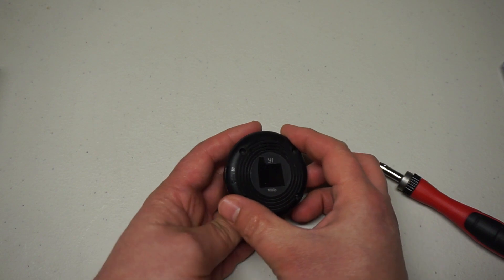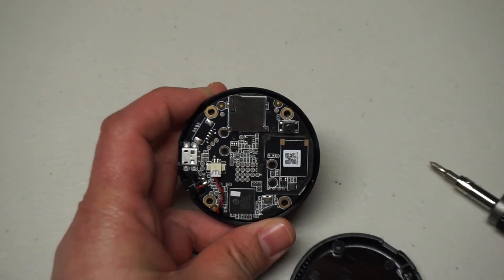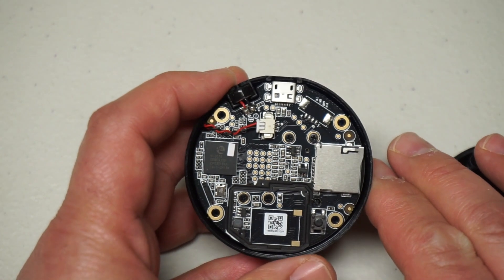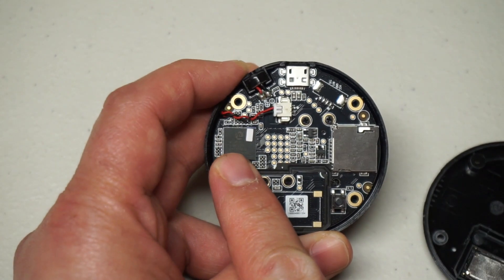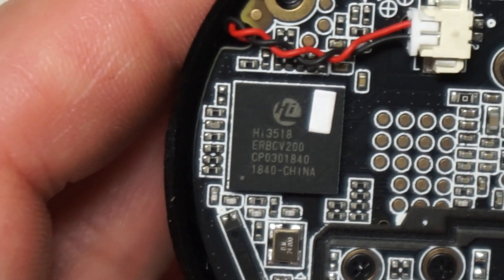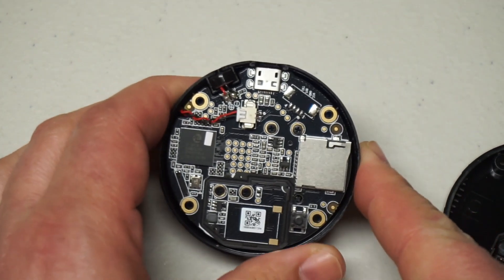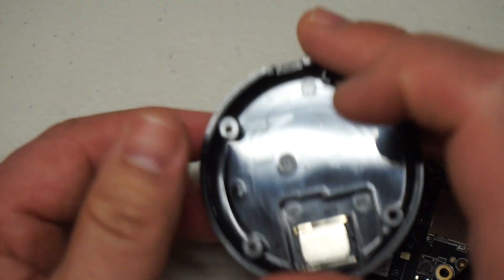Let's open this up and see what's inside. I'm really impressed by the construction of this camera considering how cheap they are - they're built really well. The other amazing thing about modern technology is how integrated everything has become. You basically have one SOC that does everything. This one is a HiSilicon 3518 - a pretty common device used for this sort of application.